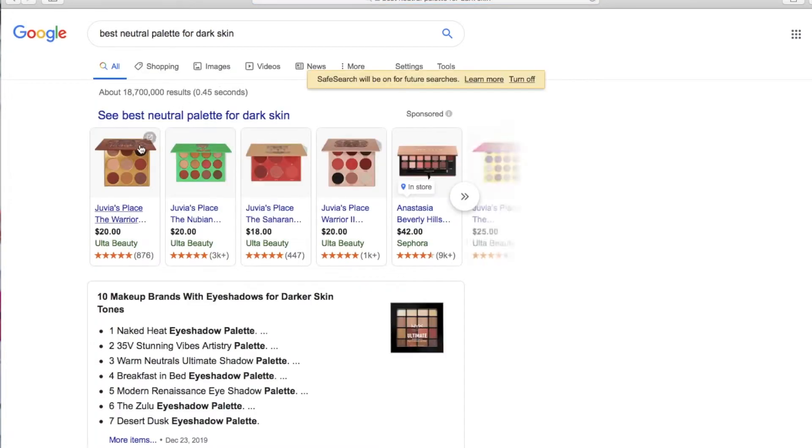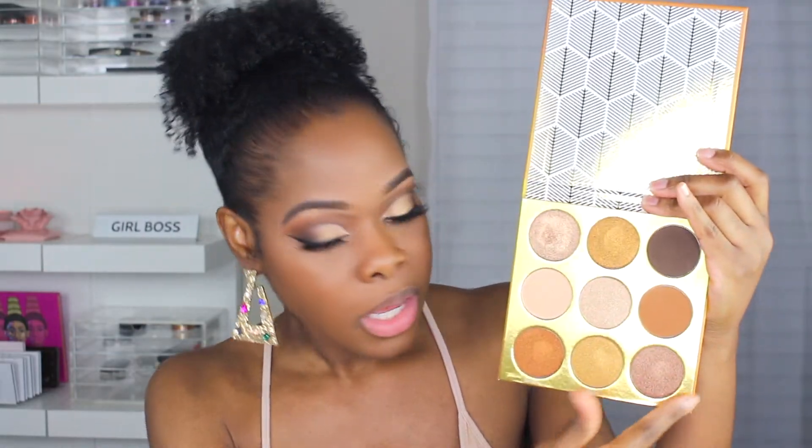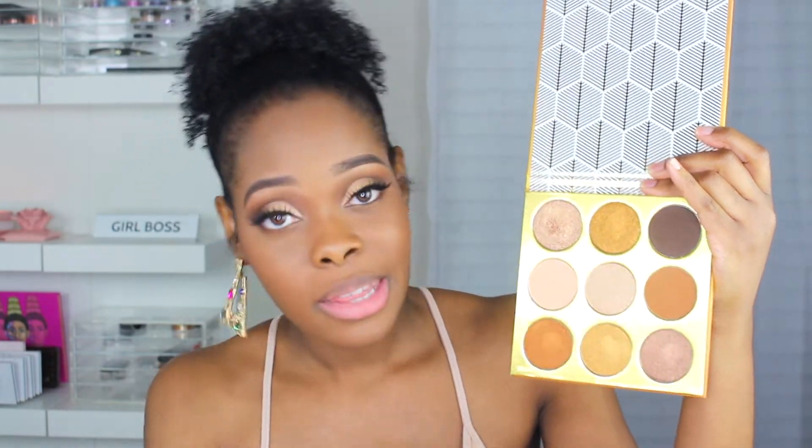And none other than the Juvia's Place Warrior palette came up first — I'm not even kidding. I'm not sponsored by Juvia's Place or anything, they do not know I exist. But they have a lot of really pretty shades — a lot of golds, champagne, just different medium tone browns that I think will suit a lot of different skin tones. I'm going to create this look on camera so you guys can recreate it yourself. Definitely tag me on Instagram if you do. I also have a surprise for you guys at the end of the video, so make sure you watch all the way through so you don't miss it.